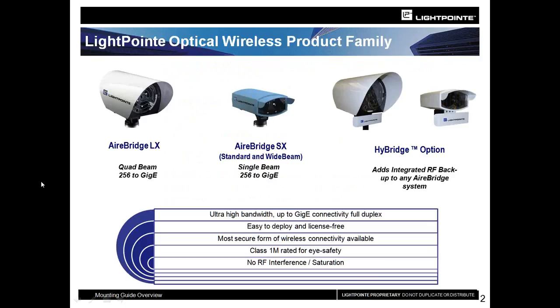Today we have two different products, both called the AirBridge. We have the AirBridge LX, which is our multi-beam, multi-receive product — we call it the quad-beam solution. The AirBridge LX has four transmitters and four receivers, but it also has automatic tracking and automatic gain control. This allows the unit to remain in focus and to be deployed in multiple solutions with the greatest amount of success possible.